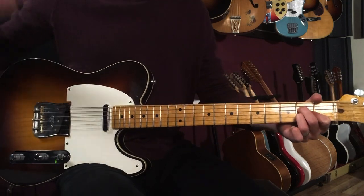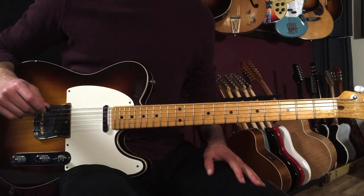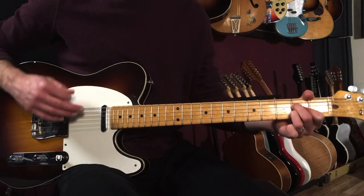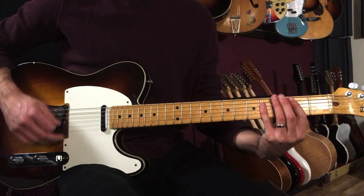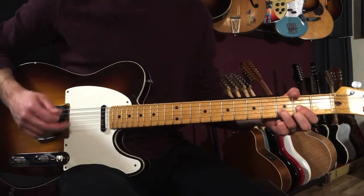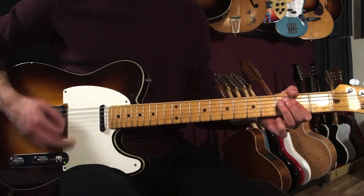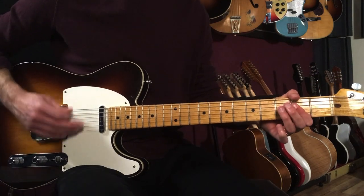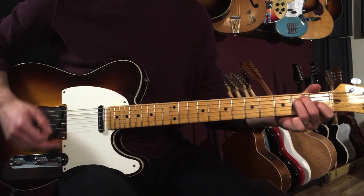Then you're back to the verse and we go back to do everything again. Now after the second chorus — 'my aim is true' — then we go 'my aim is true' and we just fade out on D to B, E, then A, D to B, E, then A.